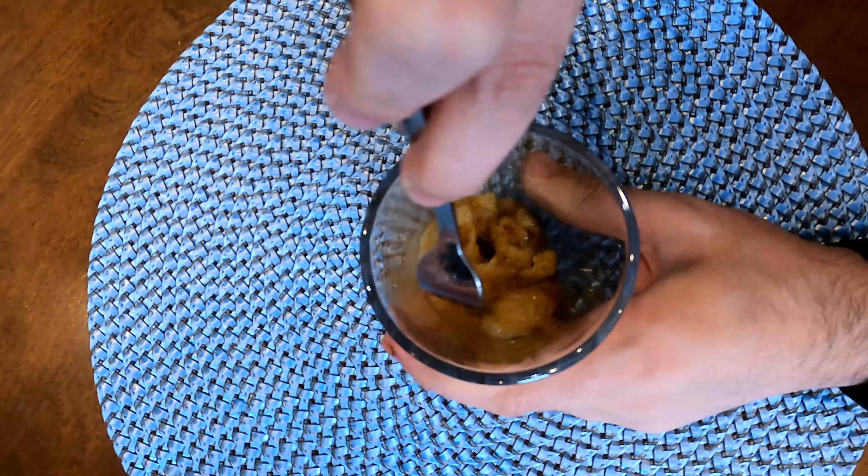Then add five tablespoons of all-purpose flour and half a tablespoon of baking powder, then mix everything until well combined. Once combined, it's going to look something like this. To finish it off, add some brown sugar on top. Now put it in the microwave for two minutes and 15 seconds on high.